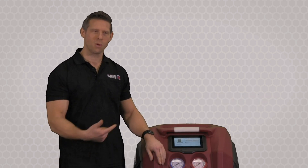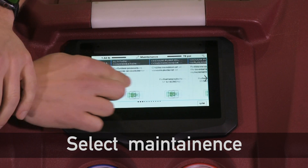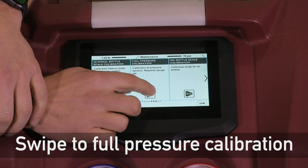To begin, let's go into the menu and select Maintenance. Then we'll scroll all the way over till we see Full Pressure Calibration. Select Start.